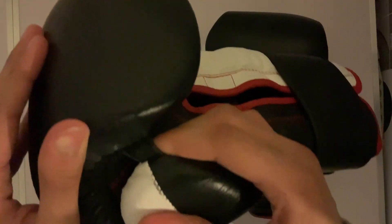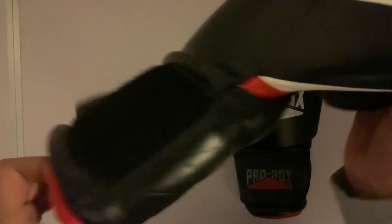It has a leather attachment as you can see, and it has a Velcro strap. The glove is fully leather except for the Velcro strap.